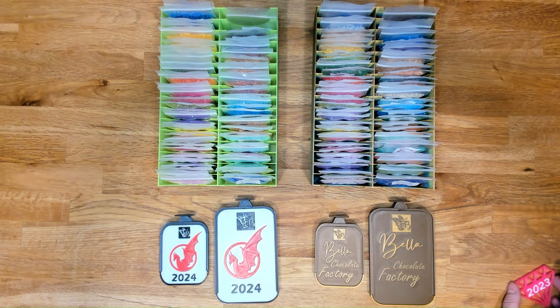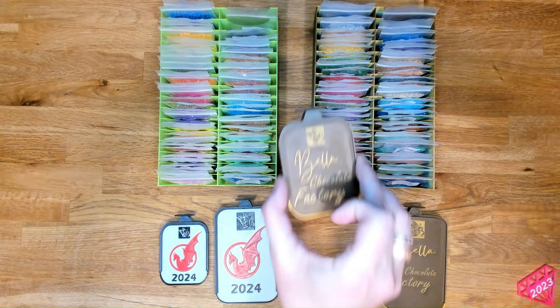And then the really fun, creative thing — we got our creative juices rolling after we saw a movie and we were like, we should do something fun with it. So we have Bella Chocolate Factory trays, and you can get these in both the large 3.1s and the small 3.1s.